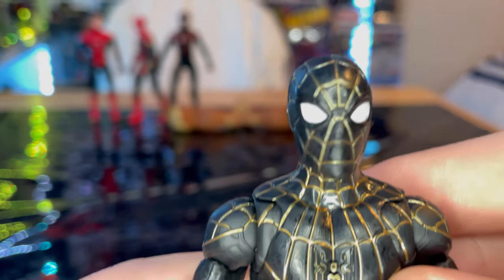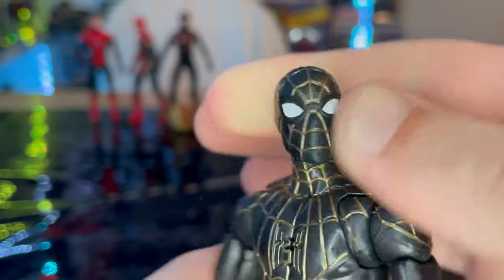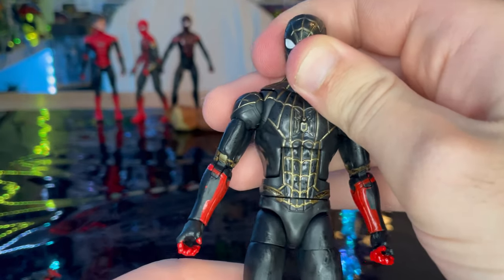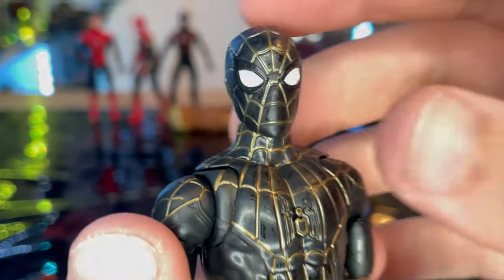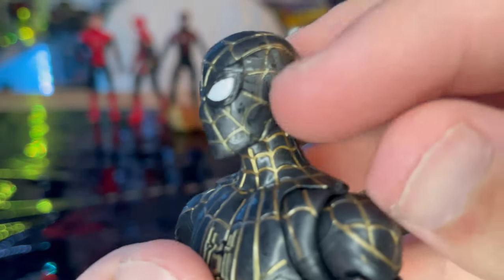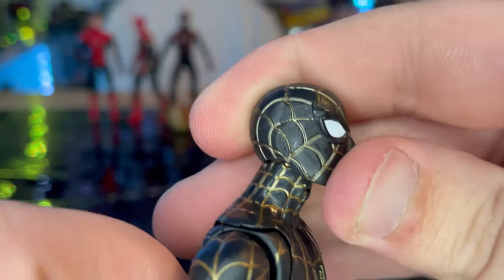Here is the black and gold Spider-Man suit up close. This is basically the same mold as the Far From Home suit — it's just repainted with different types of paint and different colors, so it's essentially just a repaint. You get that same head sculpt, and there's some shininess going on there because it's like an inside-out suit.